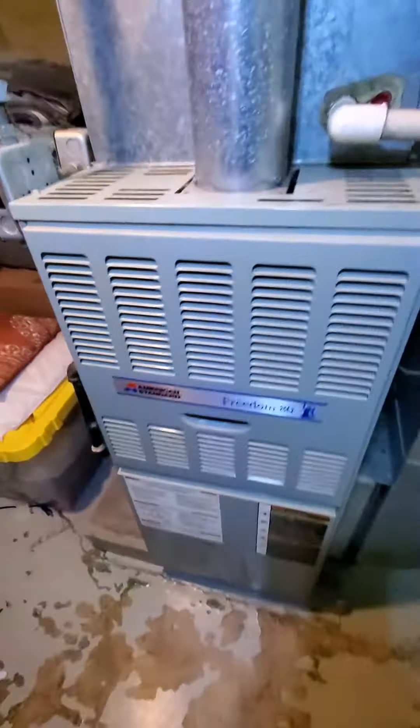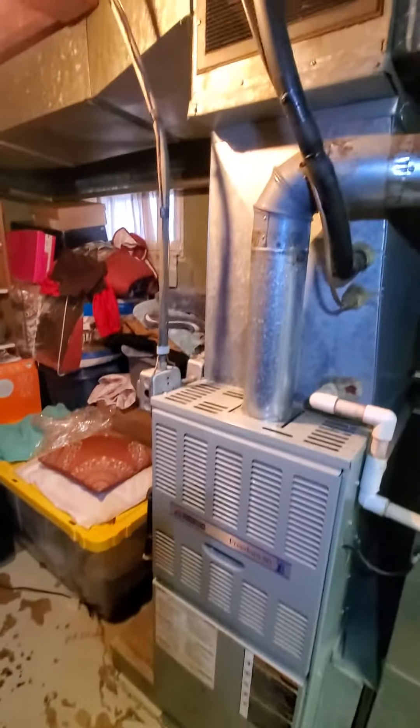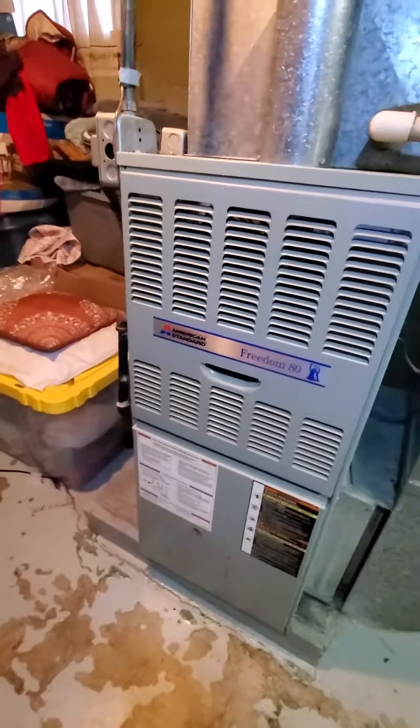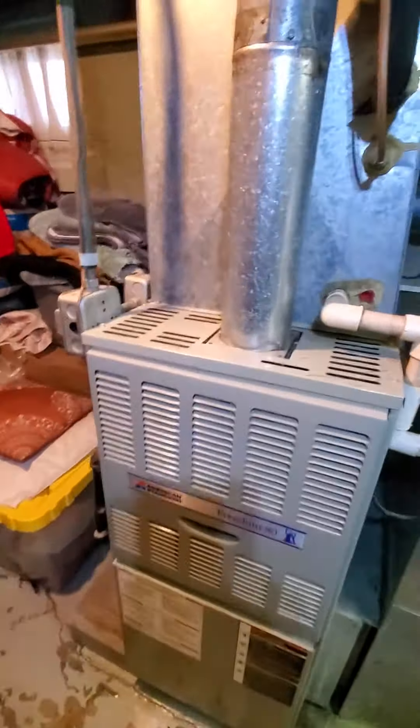Hello team, Chelsea's Tech 874. We are out in Broadview — homeowners looking to replace a full system here. The existing equipment is 80,000 BTU, 80% efficiency, single-stage, American Standard brand, about 24 years old, 17-inch cabinet.